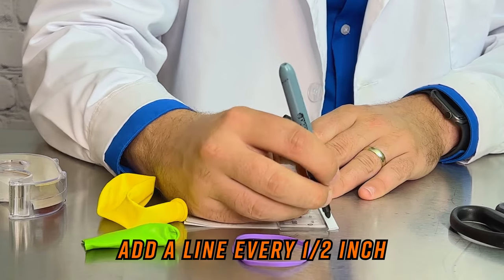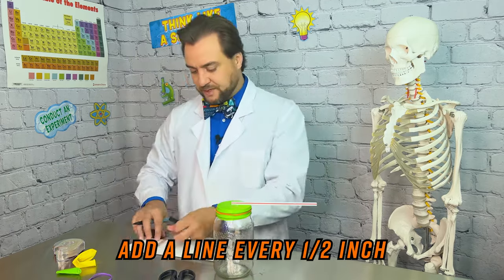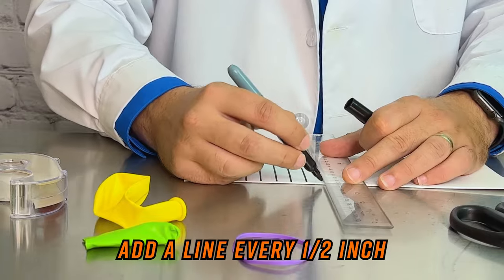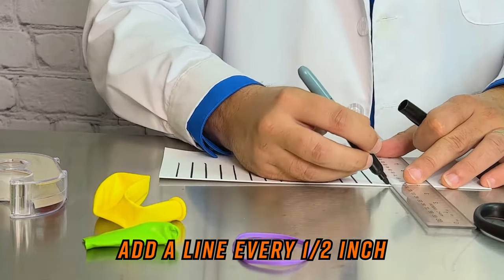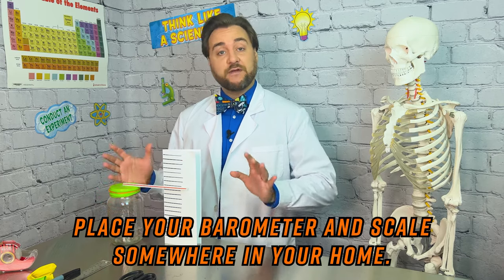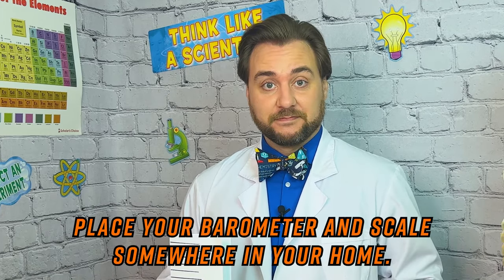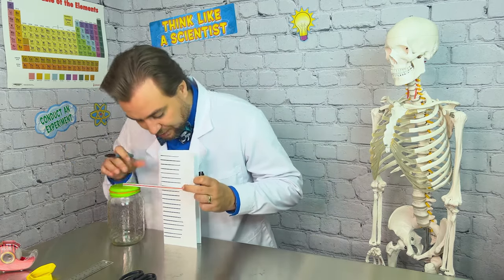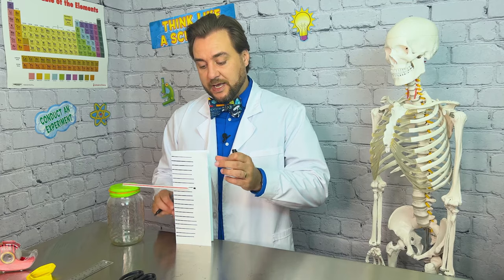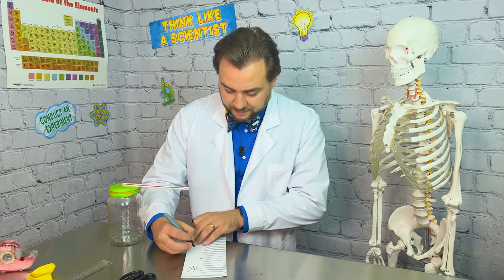I'm going to do half-inch marks along the paper. If the air inside your jar changes temperature, it's going to affect the readings of your barometer. I'm going to put a little star at our medium point. Up above that, I'm going to put a little sun. And down below it, I'm going to do some raindrops.